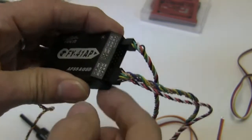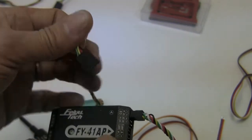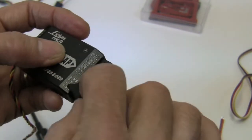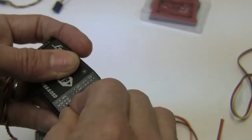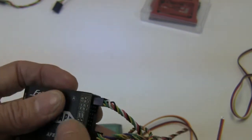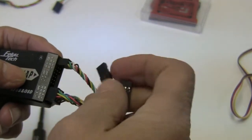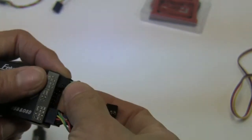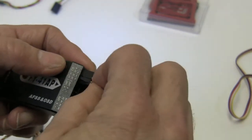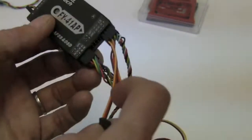We have one more wire loom that plugs in above that — and that would be your GPS. Once again we're noting the polarity. Your video in and video out are going to plug in next to the power management, and those are powered. So you want to make sure if you're plugging that into something that the voltage is correct. I went ahead and cut the lead off of mine and powered it separately.